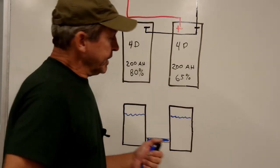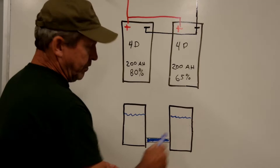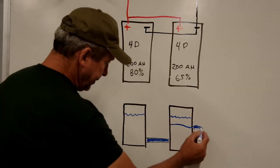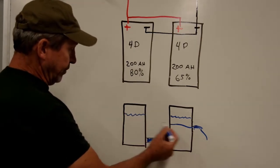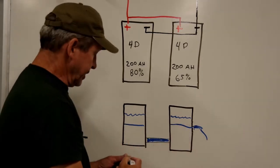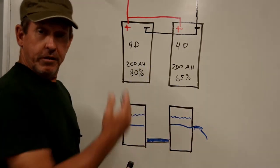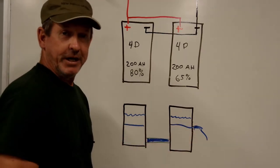In nature, everything tries to seek balance — and our batteries are no different. Imagine the batteries as containers of water connected by a pipe at the bottom. If the weaker battery springs a leak at the 65% level, the water level drops to that leak, and the good battery will equalize down to that same level. So even a new battery will always try to balance with the older one. That's why we replace them all as a unit.